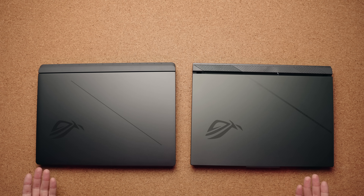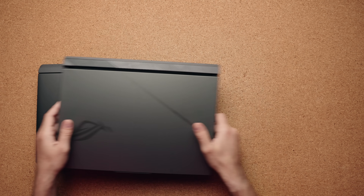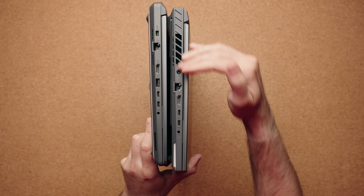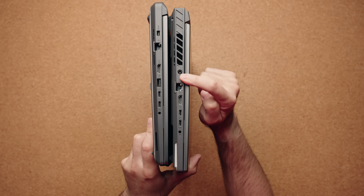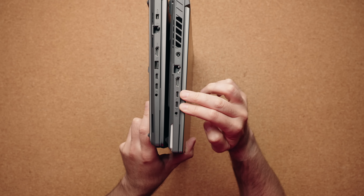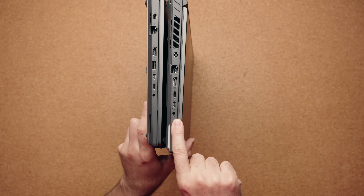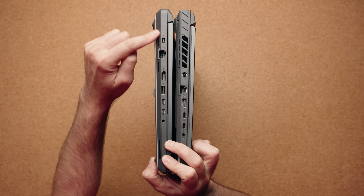Most of the laptop is made out of plastic. The top lid is metal, so you do have a little bit of premium in there. The ports are kind of identical but kind of not. The ports on the AMD model have been pushed up to the front. They're using the older barrel connector. Beside it, you have an RJ45 port, HDMI 2.1, two USB 4.0 ports, and then your combo audio jack. On the Intel version, you get the newer proprietary connector.